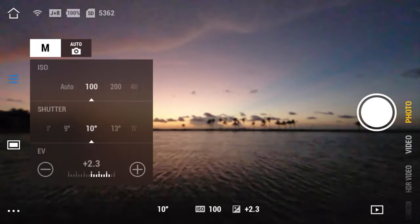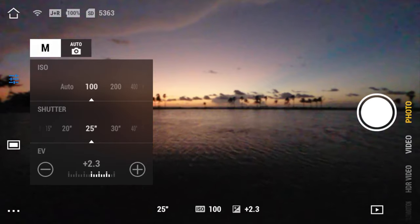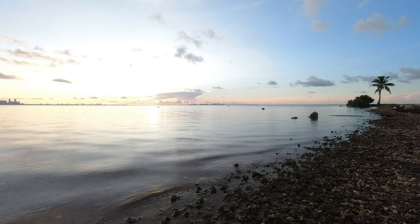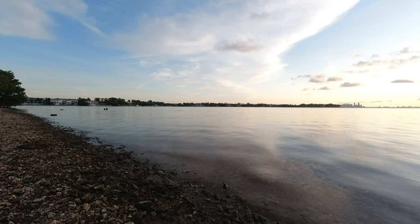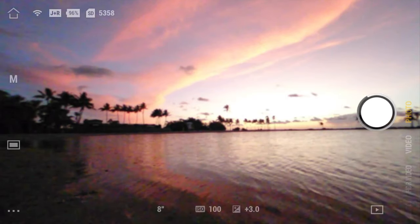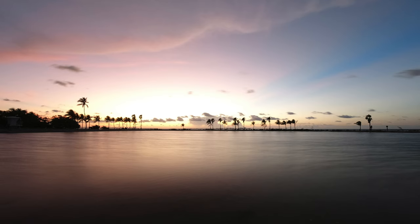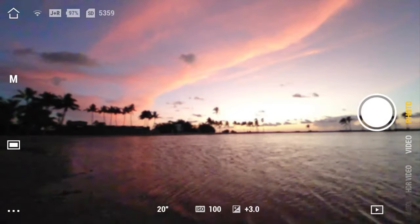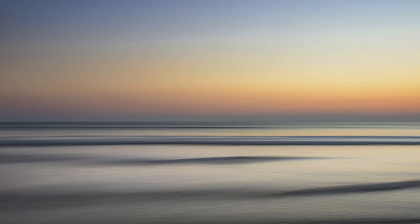Keep in mind: the slower the shutter, the smoother the water will look. I shot between 10 and 20 seconds, occasionally going up to 25 or 30 seconds. However, a slower shutter lets in more light, so you need a darker filter — an ND32 or ND64. Around sunrise, those are plenty. Put on an ND32 or ND64 around sunrise and set your shutter speed for about 20 to 30 seconds, and you'll get that nice silky smooth look as you see in this photo.